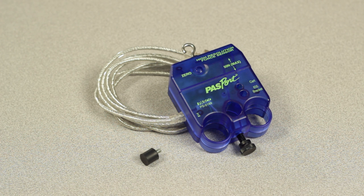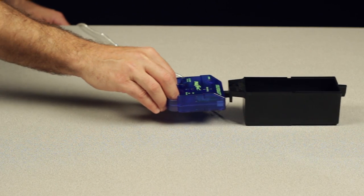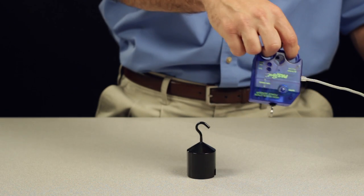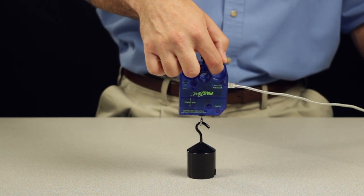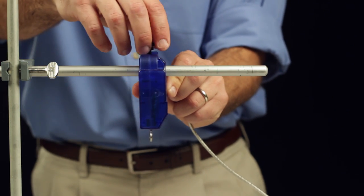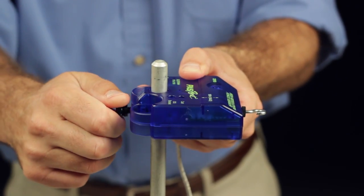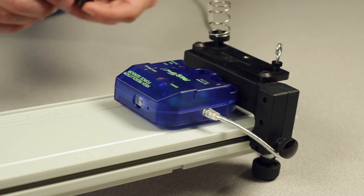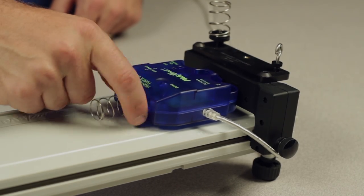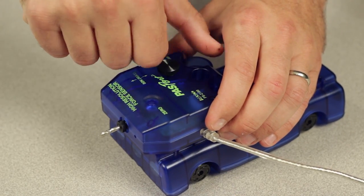The High Resolution Force Sensor can be used in many different configurations including horizontally to measure the force required to push or pull an object, vertically to measure the force required to lift an object, and mounted to a support rod either vertically or horizontally using the thumb screw mounted to the sensor. The force sensor can also be mounted to a PASCO Discover Collision Bracket or mounted to the top of a PASCO Dynamics Cart using the long thumb screw that comes with the sensor.